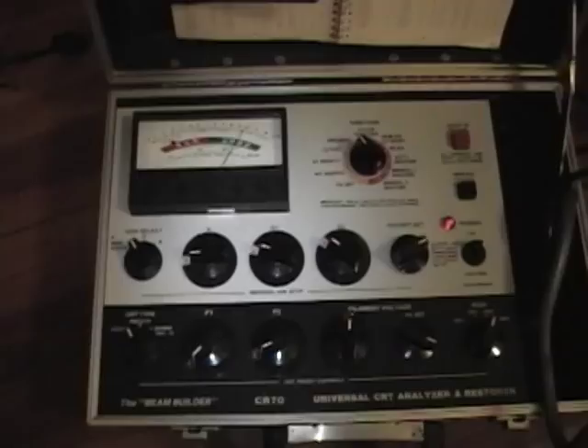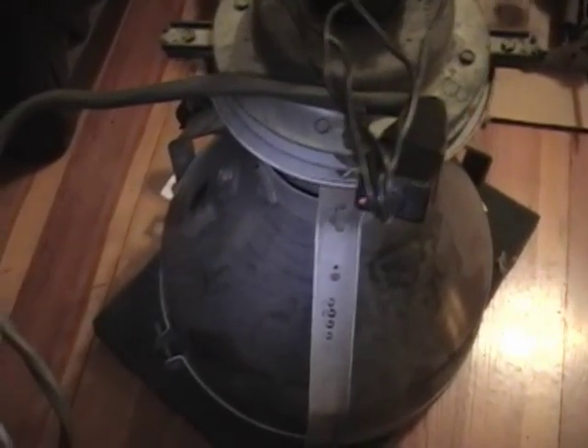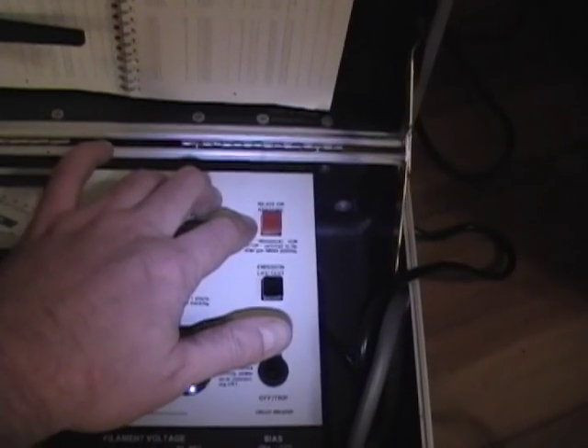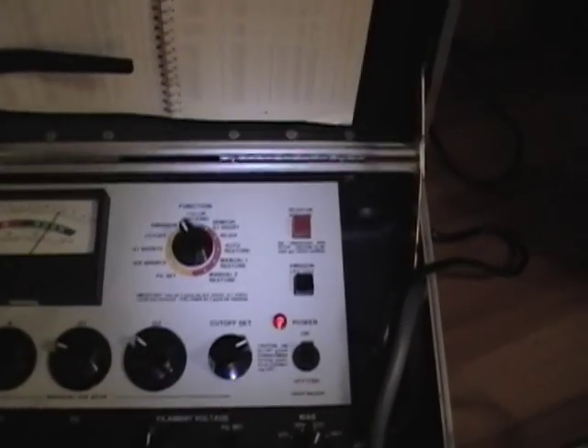I can't say it often enough when you're testing picture tubes, especially ones that haven't been used in a long time: do not jump to conclusions. Let it sit for a few hours, even overnight, powered up on your tester. And if it really does test weak or in the bad range, only use the Rejuvenate as a last resort — you can typically only use it once in the life of a picture tube. Worst case scenario, you push that button and instantly burn out the cathode, and your tube's dead.